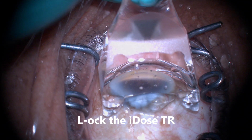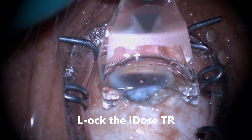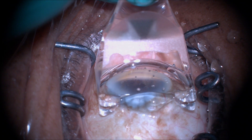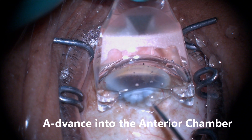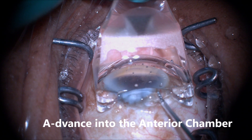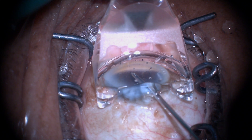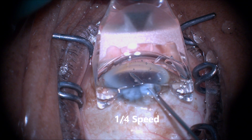We're now going to lock the IDOS-TR release button forward so as to not prematurely release the IDOS implant. We're next going to use the inserter to advance into the anterior chamber. We go through the clear cornea incision and aim for the trabecular meshwork.